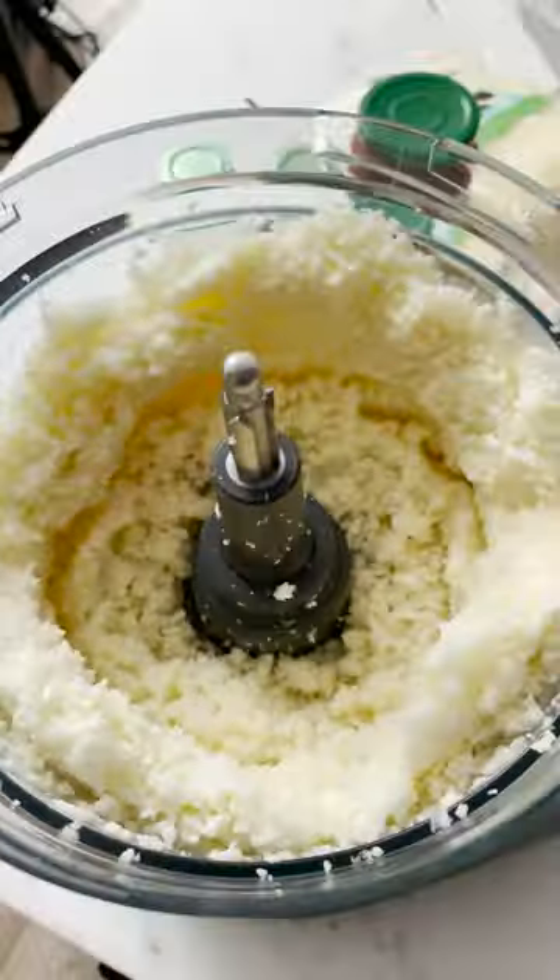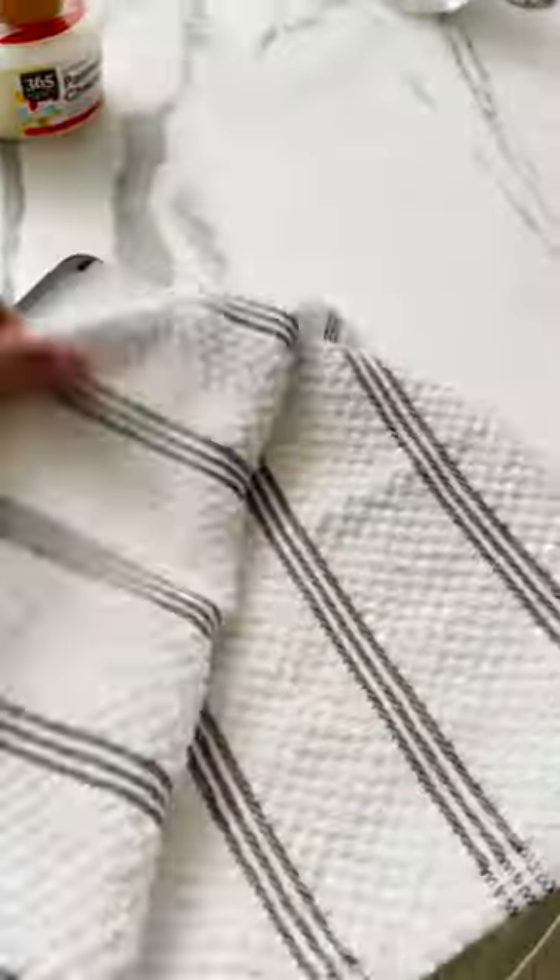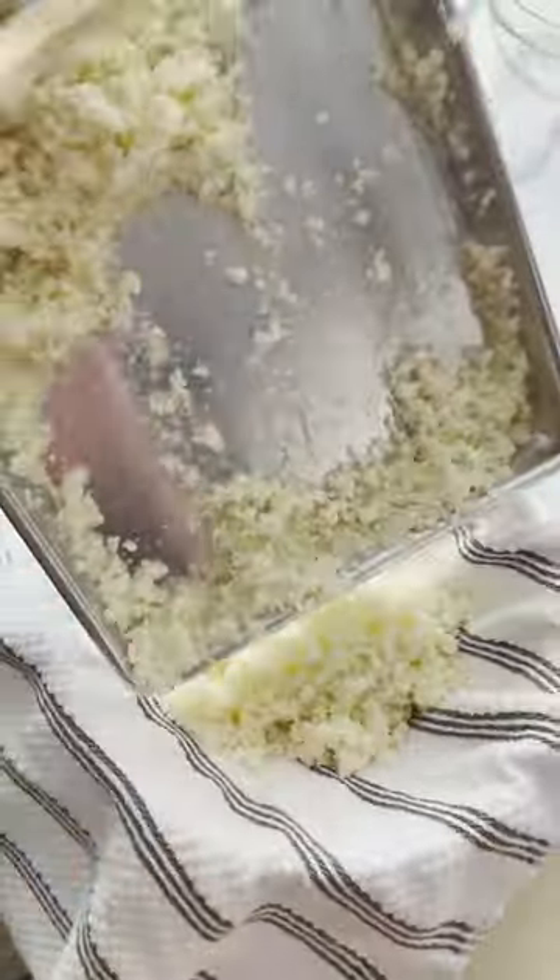First thing you need to do is cut your cauliflower into florets so that it fits into the food processor. Pulse for a few seconds to make the cauliflower as small as grains of rice, then put it in a bowl and microwave for a few minutes to cook it through.